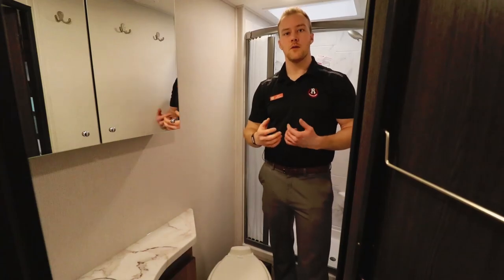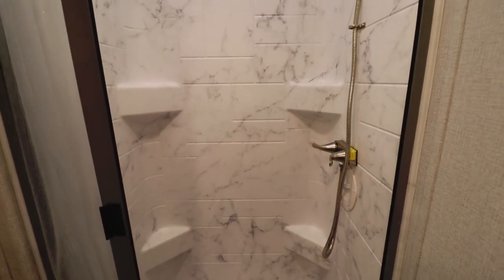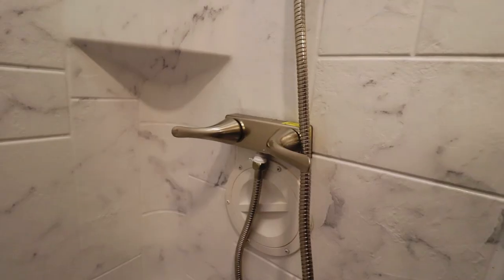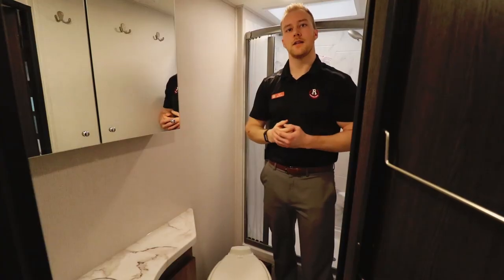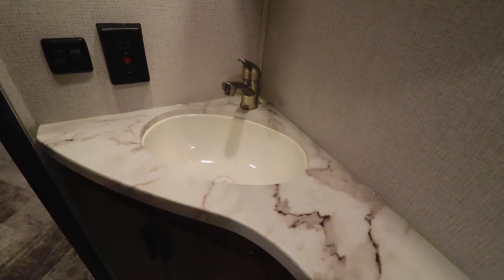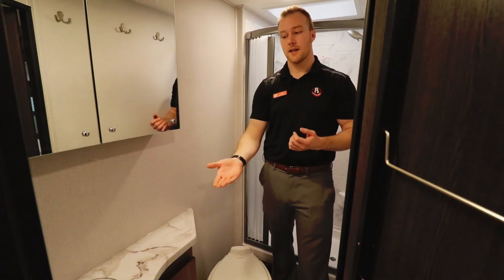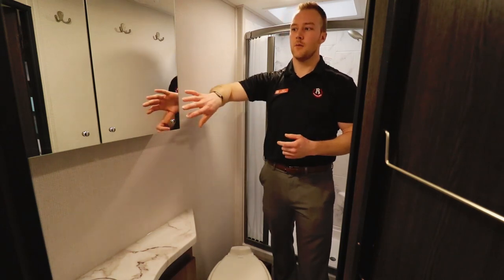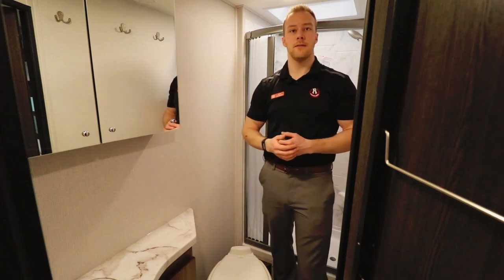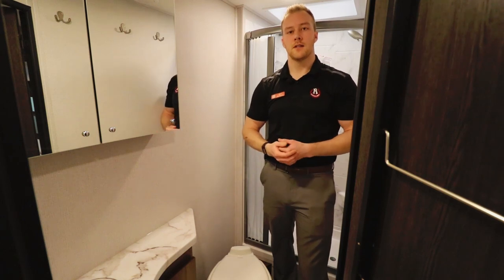For a smaller motorhome they do a really nice bathroom. They give you a large shower with a radius shower curtain so it feels like there's more room inside, a residential faucet, and a skylight that brings in a lot of natural light. You have a porcelain Dometic toilet, and a nice L-shaped countertop vanity with a sink cover giving tons of counter space, plus more storage above and below. On the floor there's a motion sensor light that clicks on at night so you can see where you're going.